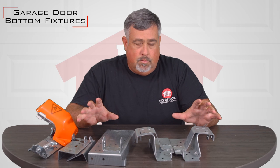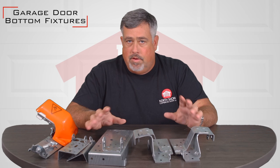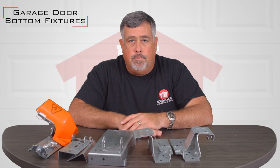Everything that we sell we're very knowledgeable on. We have a great selection. If you have any questions you can chat with us, you can email us, you can call us. We're always here to help you. Thank you.